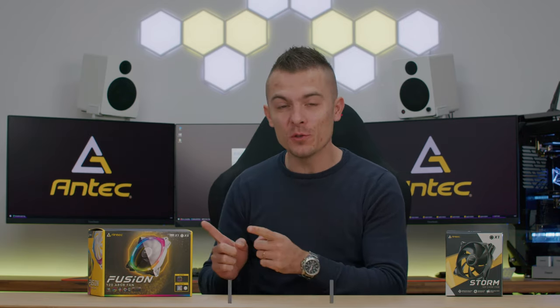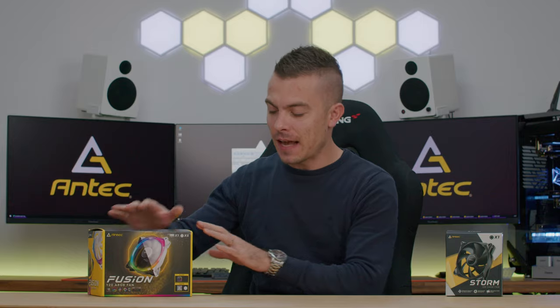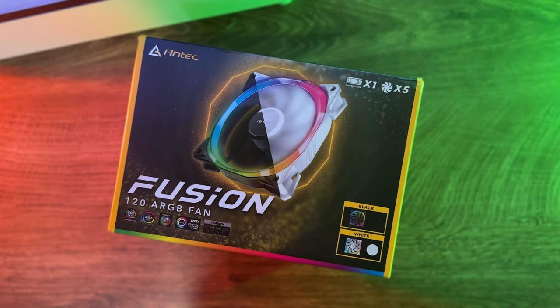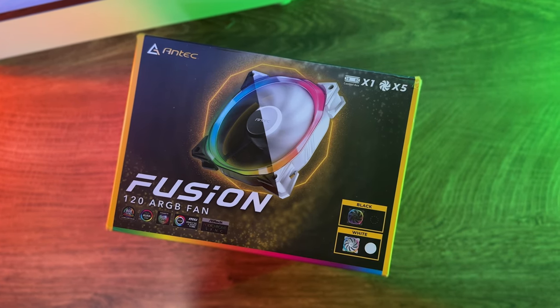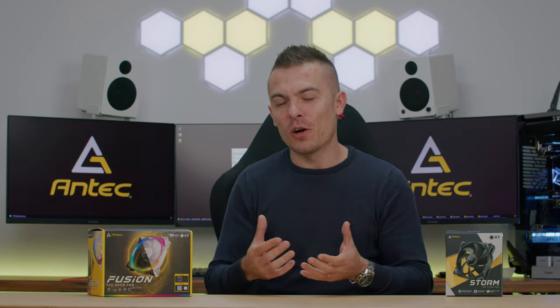Right here we have the Fusion 120 Addressable RGB Fan Kit, which comes with five fans and a controller box. This 5-pack includes five white fans which are addressable RGB — the same fans you've seen in black on the Vortex 240 and 360. The white color scheme might be a hint from Antec that they're working on a Vortex white version, which would be really cool, especially since they already have white cases.